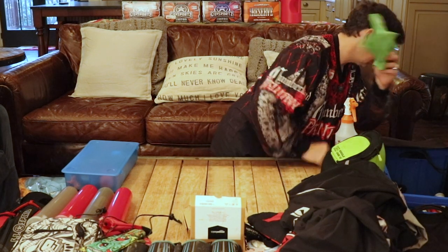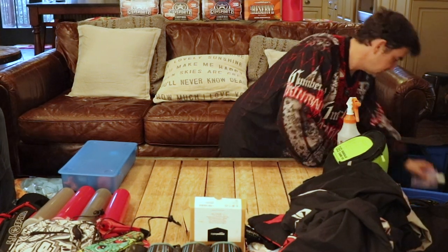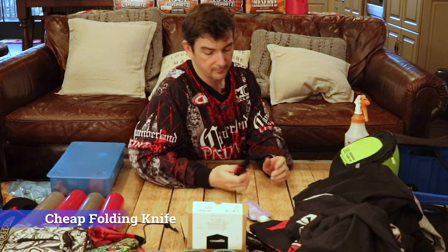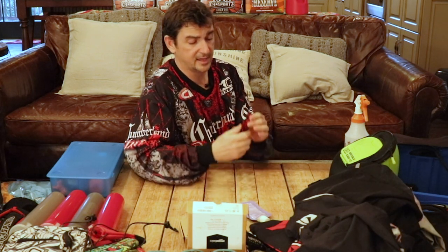A couple more things: throw in some sunscreen — you may think you're fully covered but you always forget the back of your neck, and your significant other will appreciate it. The other thing is a cheap little knife — this is super handy for opening paintball bags when you're opening a bunch of them; it saves your fingers. I got this off Amazon for about seven bucks, and it also has a tiny screwdriver at the end.